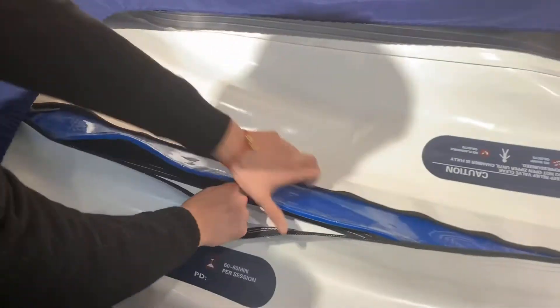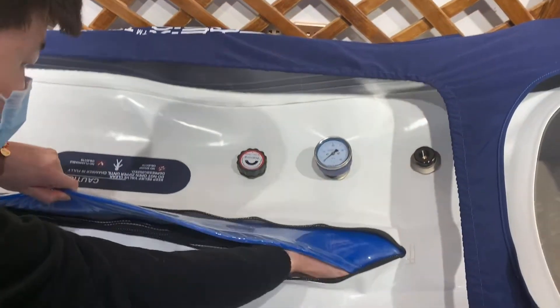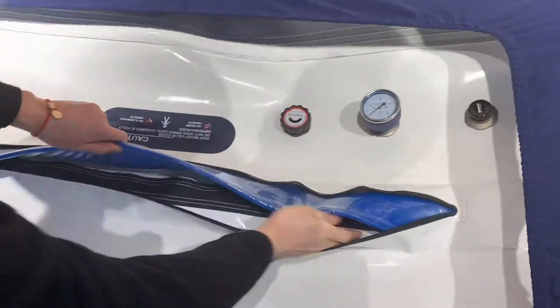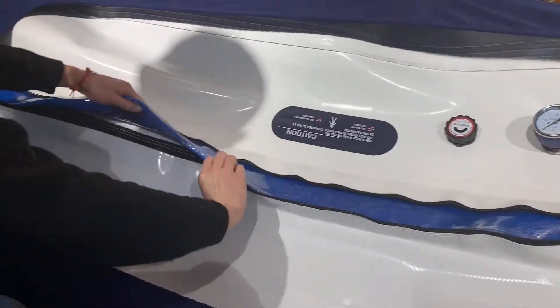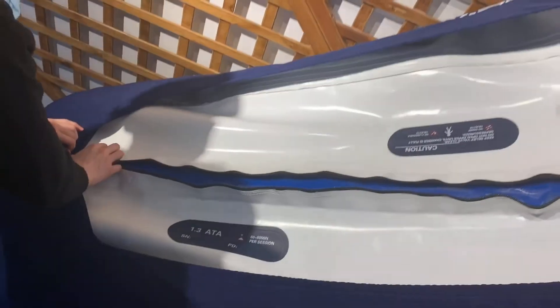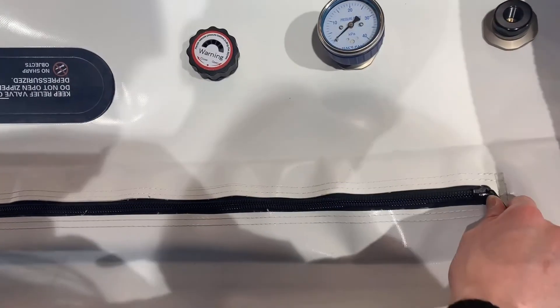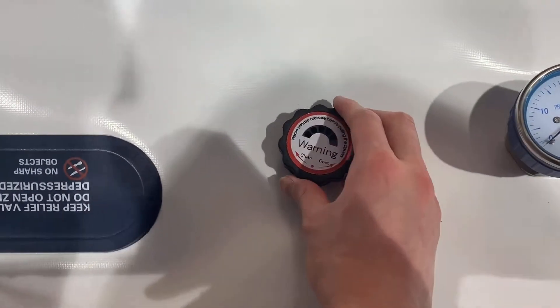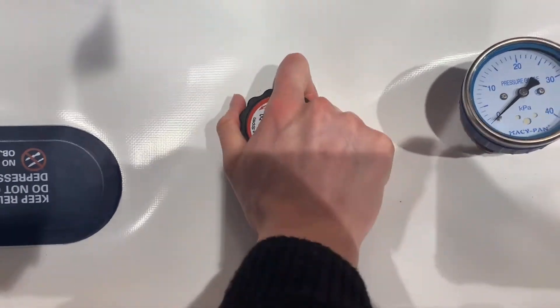Inside there is a side lever. Please note you can use it to get out. Slow the side lever. Don't forget to adjust the pressure reliever to close.